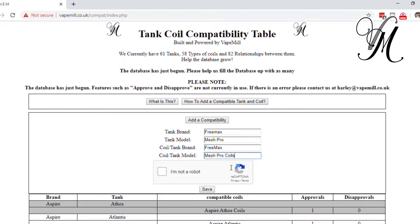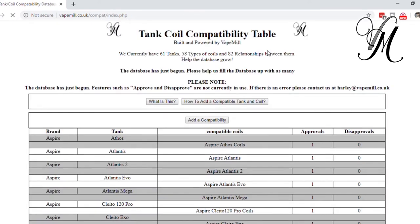You might have also noticed that on the far right-hand side there's an approve and disapprove option. Eventually, when things get rolling, we'll start to use that — so if you test a coil that's on the database and it doesn't work, you can press disapprove and let other people know. If it gets a certain number of disapprovals, it will be removed as well.